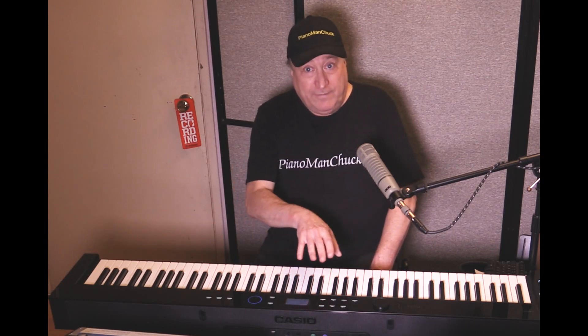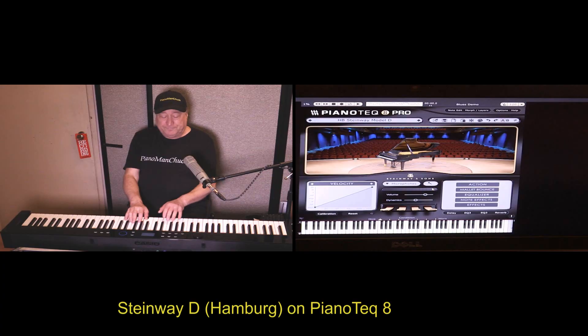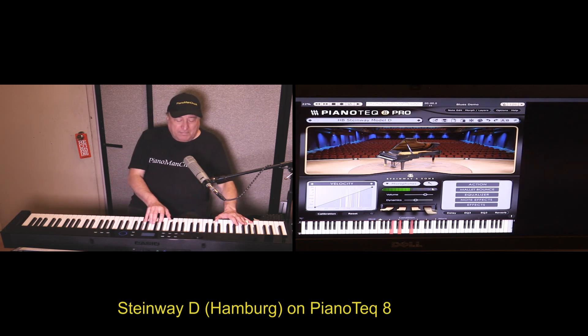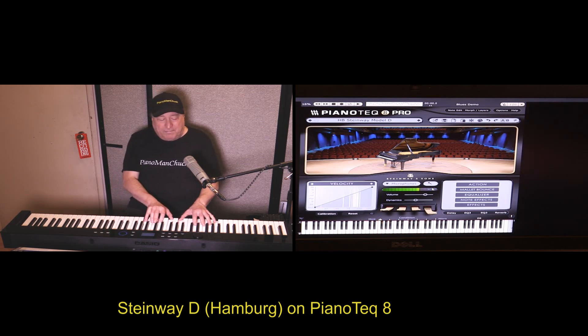Alright, now that you heard that — that's the bright version of the Hamburg on the Casio. So let's go back to the Piano Tech version. Now you have an idea of what the two sound like, and it's really cool. They are both good, one being sample-based and the other being modeled.